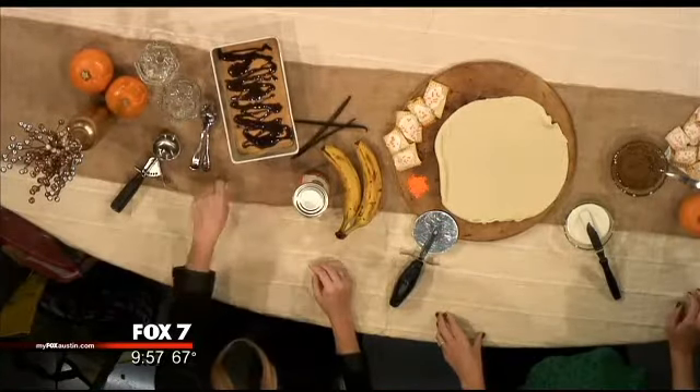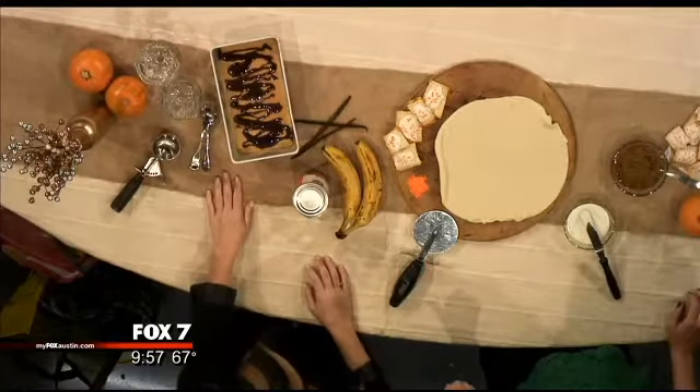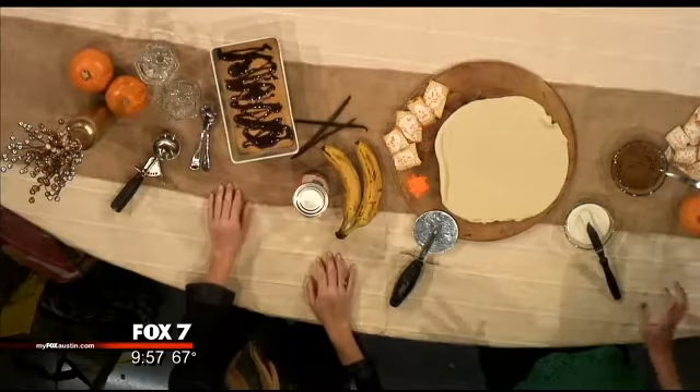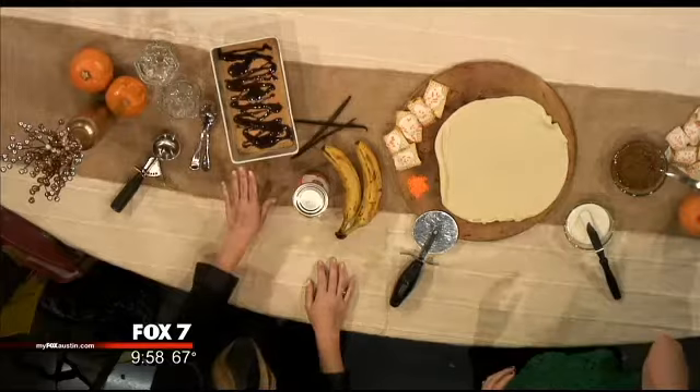I like to add a last-minute chocolate drizzle — because why not, it makes it even better. And like we said, no dairy, so it's vegan and anyone can eat it. It's a healthier cold treat with no added sugar.